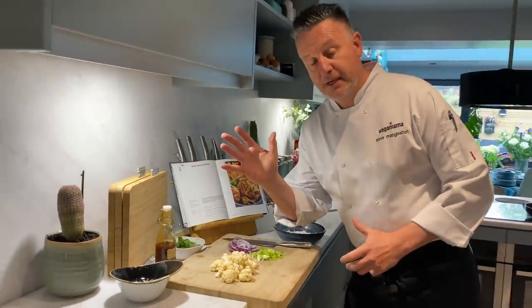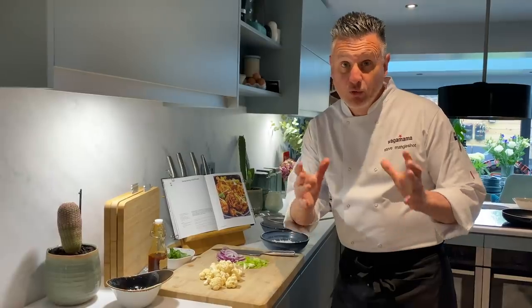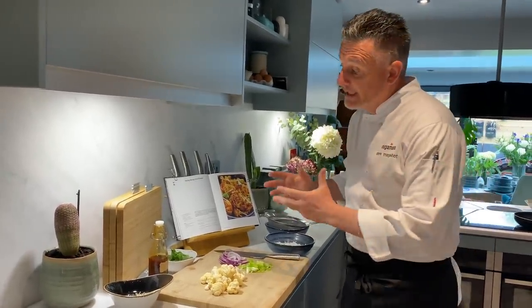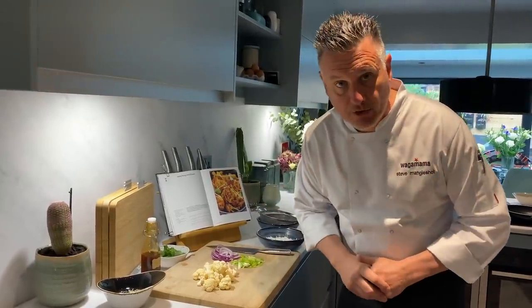Hello, me again, Steve Malmshaw, exec chef at Wagamama. Thanks for all your support by the way and all the videos that we've done so far. We have been listening and all I can hear about is Bang Bang Cauliflower. So I'm going to make you some Bang Bang Cauliflower today.